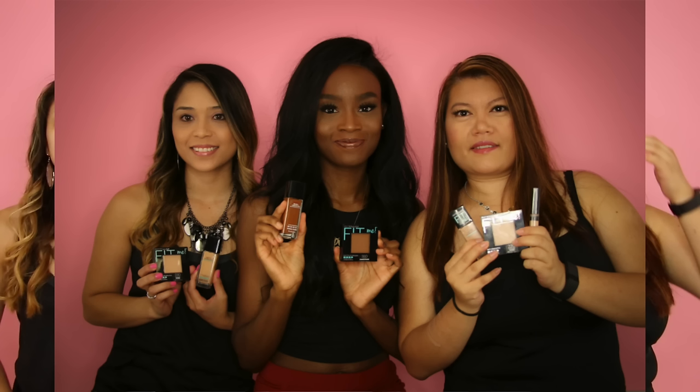We will be using all Maybelline Fit Me foundations — powder and liquid — in this tutorial. I have three shades here that would usually be within my range. Right now I'm the shade Mocha. I'm going to swatch that on my arm so you guys can see. This is Mocha — the darkest shade they have. This one is 355 Coconut; this is my shade in the wintertime. And this is Cappuccino, 340. Sometimes in the winter I mix Cappuccino with Coconut depending on how much sun I got.